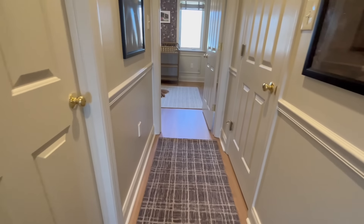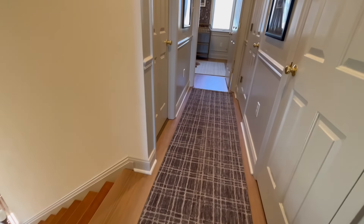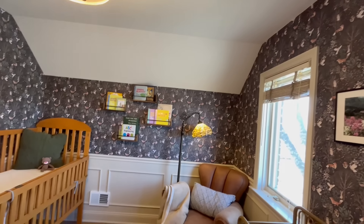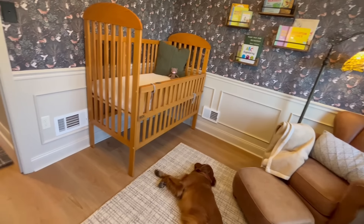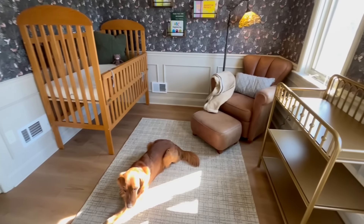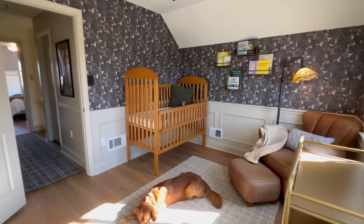And here's the best part: Malibu Wide Plank offers all of these features at an affordable price point, especially when it's on sale, so you get that premium quality without breaking the bank. If you're ready to elevate your space with elegance, durability, and affordability, Malibu Wide Plank Luxury Vinyl Flooring is the perfect choice. We want to give a huge thank you to Malibu Wide Plank for sponsoring this video and helping us transform our space in time for our daughter's arrival.